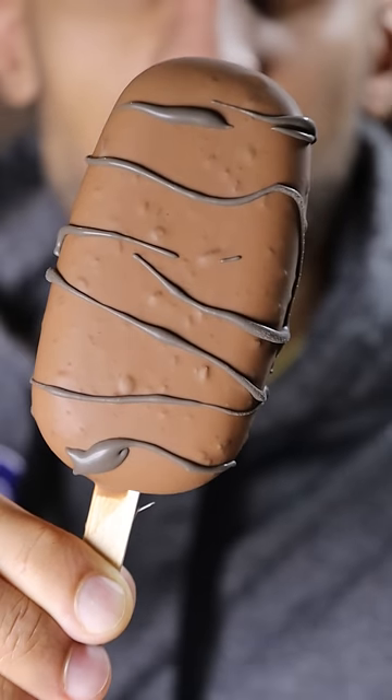Here's how you can make Kinder Bueno Kulfi. Kulfi is basically like ice cream and it's a very popular frozen dessert in Pakistan. You know it's my cheat day.